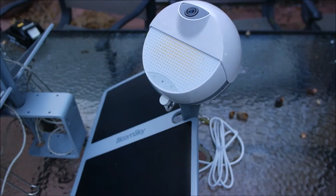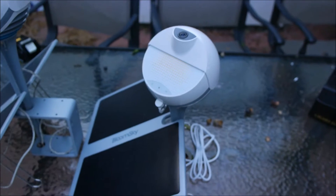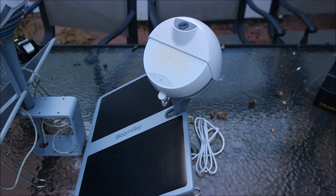Hi, this is Andrew with PRA7 Reviews. Today we're talking about the BloomSky weather system. This thing is awesome.